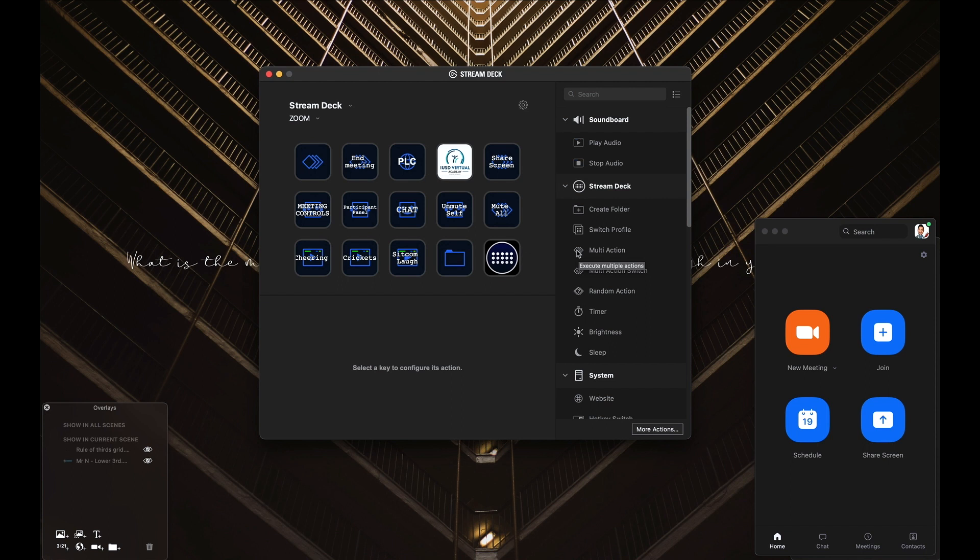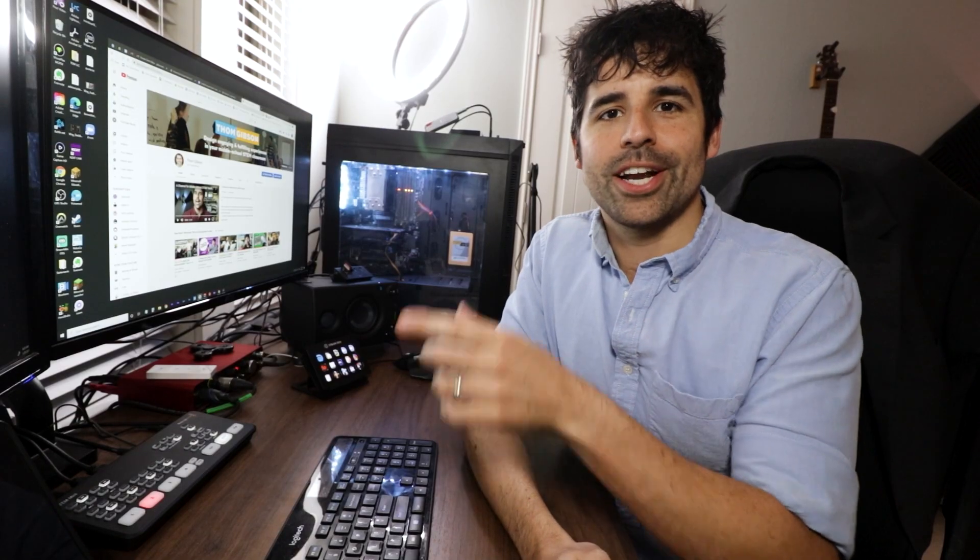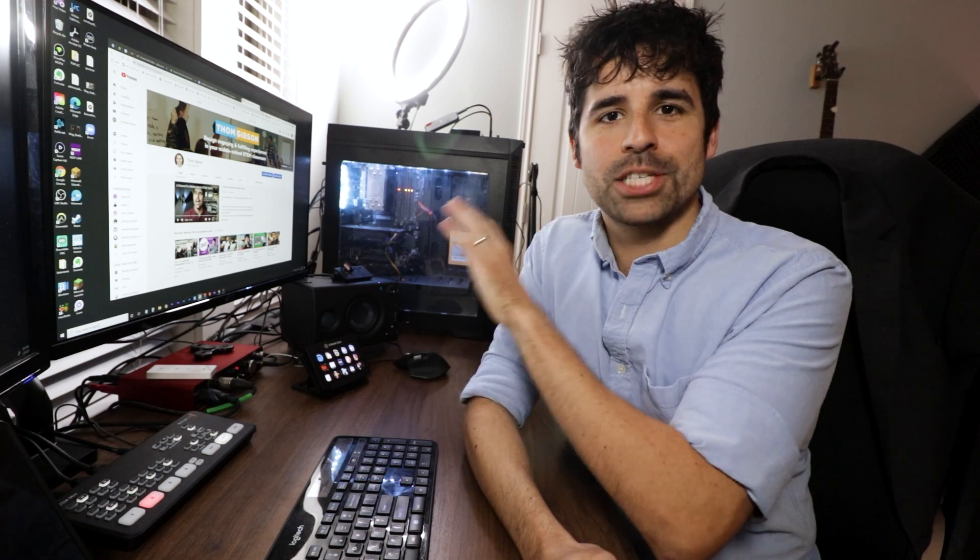I use that button more than any other button, except for maybe crickets. Thanks for having me on, back to you Tom. I remember when Darren was posting on his Instagram stories trying to figure out if there was a way to screen share via the Stream Deck. After he sent that to me, I ended up programming it in, because I was doing the exact same thing — clicking on screen share, going to Advanced, clicking on 'show a portion of the screen' — and it was just wasting time.